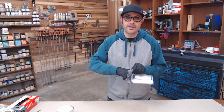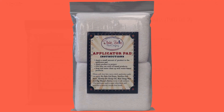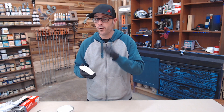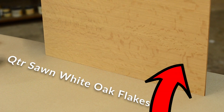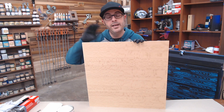Dixie Bell also has an applicator pad, which is pretty cool — it comes in a two-pack and works really well. I've gone through the years just using rags, but I found the applicator pad works very nicely. For this demonstration, I'm using a piece of quarter-inch white oak quarter sawn, so you can see all the little flakes — it's really pretty. The technique I'm showing you works on any wood species.